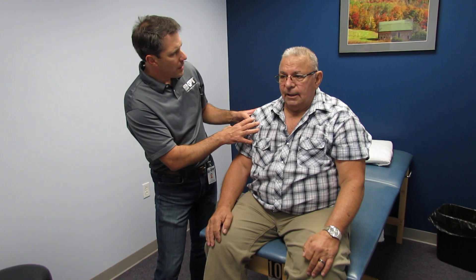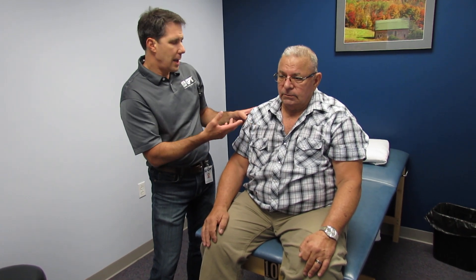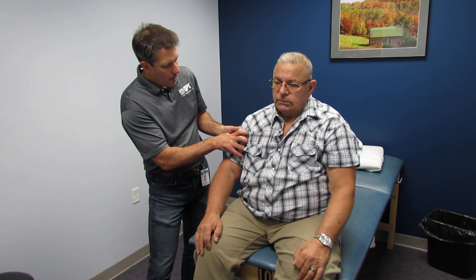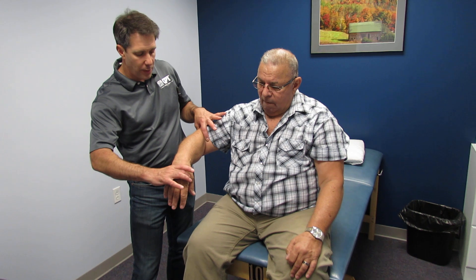Mike comes in with symptoms that have been going on for about two and a half years. He has a history of lung cancer and has been treated for that, but recently he's been having pain in his axillary region and brachial area, loss of sensation in the axilla, loss of sensation down in the mid part of the brachium, and a little bit of loss of sensation on the outside of the arm. He has no discomfort or distal issues whatsoever past the elbow.